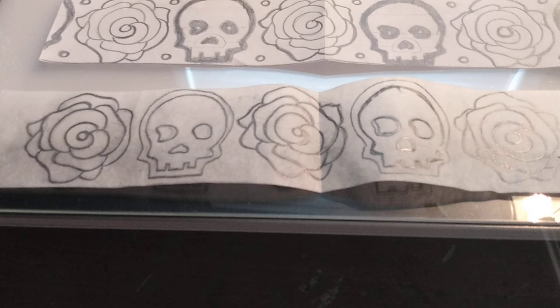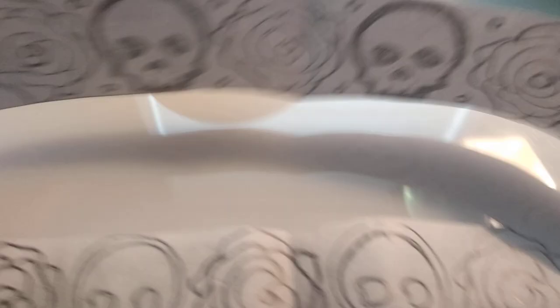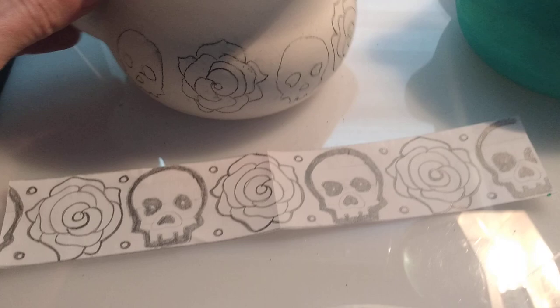For a freestyle design, first remember your pot is about three inches in height. You want to measure off exactly how big your design is going to be. For mine, I did a center band — about two inches going across the center with designs above and below it. First determine the size of your band or your design.